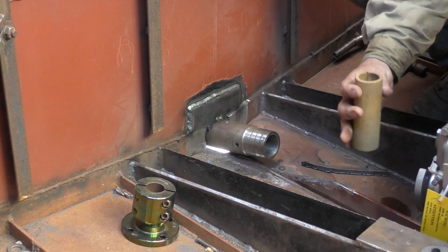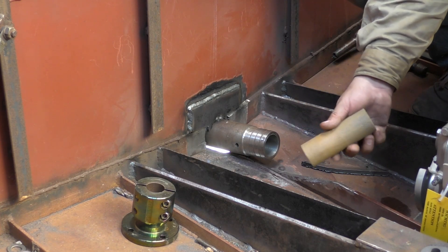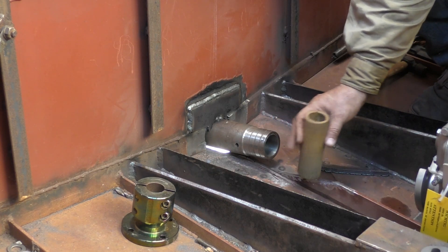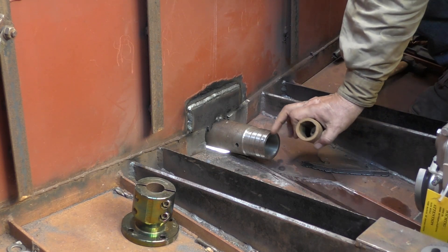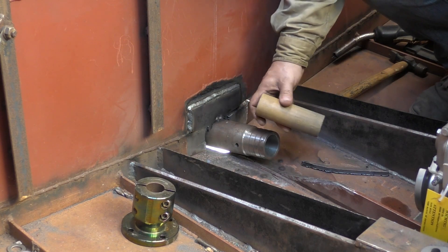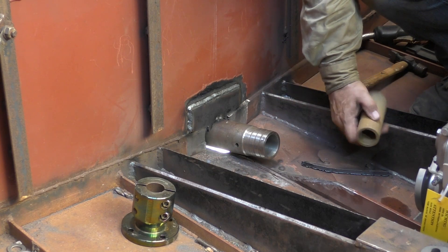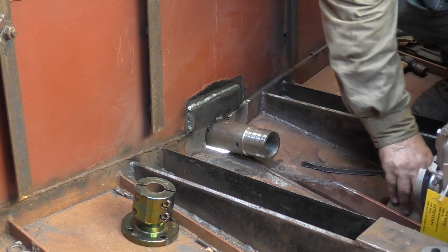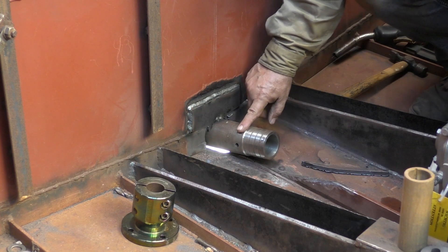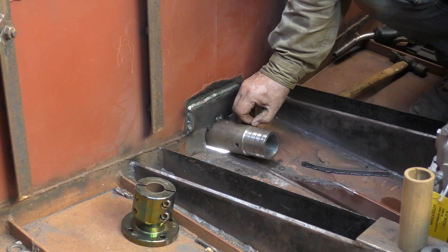There was a little bit of — I wouldn't say concern — but I wondered whether welding this tube might, with the heat as it expands and contracts and cools down, make this tube go out of round. It's a pretty hefty tube; even where it's machined down to this end, from that end there it's even thicker.